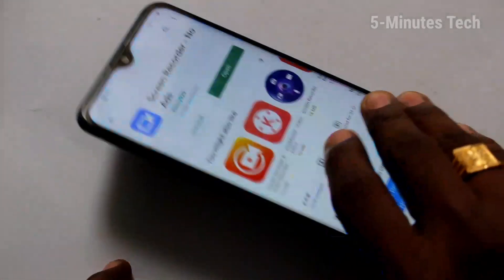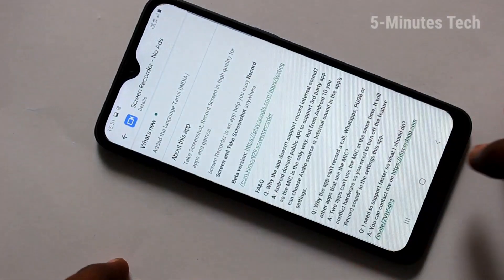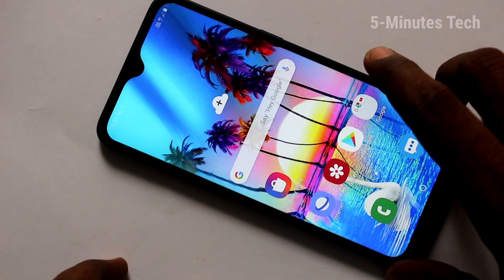Hello friends, welcome to Famous Tech. This is Samsung Galaxy A10s Smartphone. In this video, you will learn how you can set up mobile hotspot in your phone Samsung Galaxy A10s.